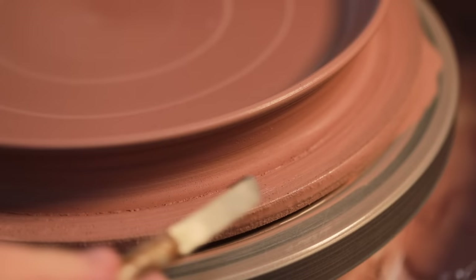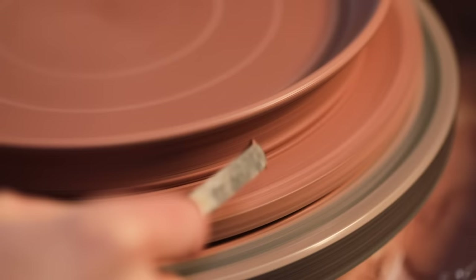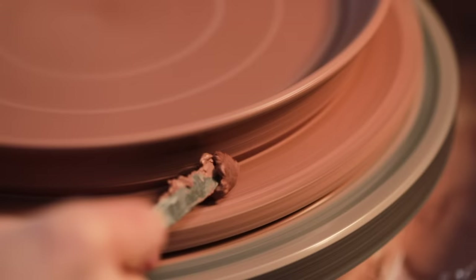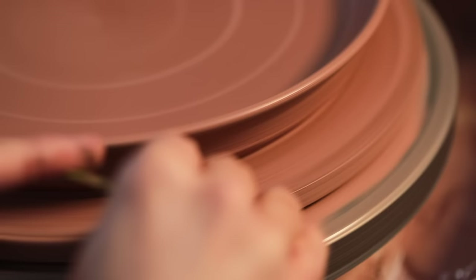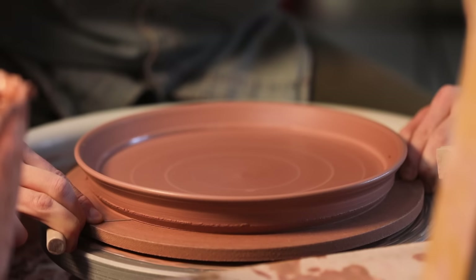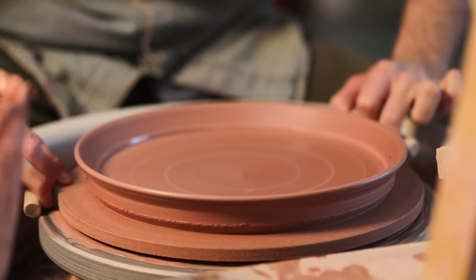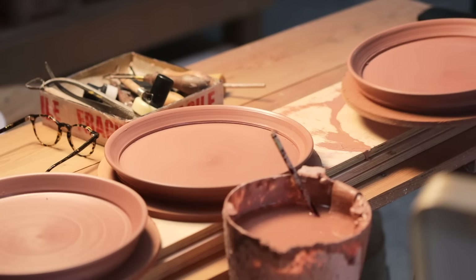I scrape away the excess clay from around the base using an ancient blunted metal turning tool — never made for this job, but so smooth and rounded now that it works incredibly well. I try to let the metal glide just above the wood rather than firmly pushing into it. I use a rubber kidney to scrape slip off the MDF bat, then lift the throwing gauge and very carefully drag the wire all the way underneath, keeping it taut the entire time so it doesn't bow upward and gouge away more clay than intended. I loosen the bat in a few places rather than prying from one spot, then set it aside to dry out slowly.